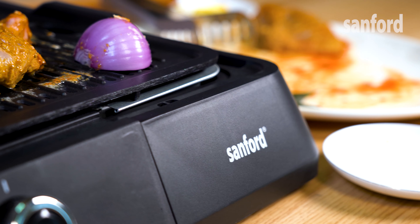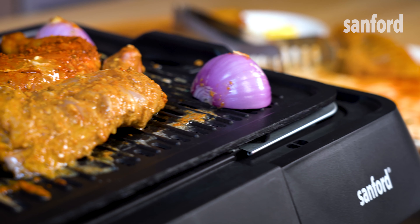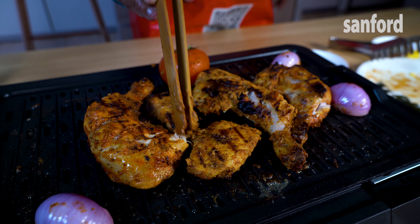Also, this grill is made with high-quality heat-resistant material. You can touch and handle its exterior even when it is operational. Watch how fast and easy the meat is cooking. You can get restaurant-style grills made at home with this unique item from Sanford.